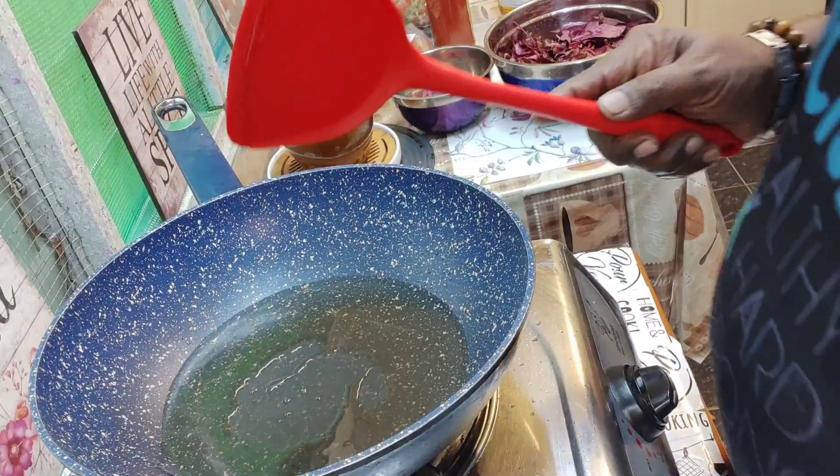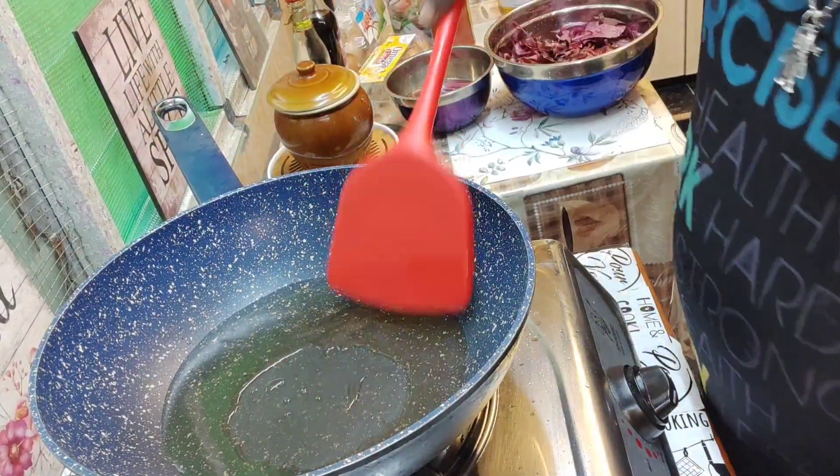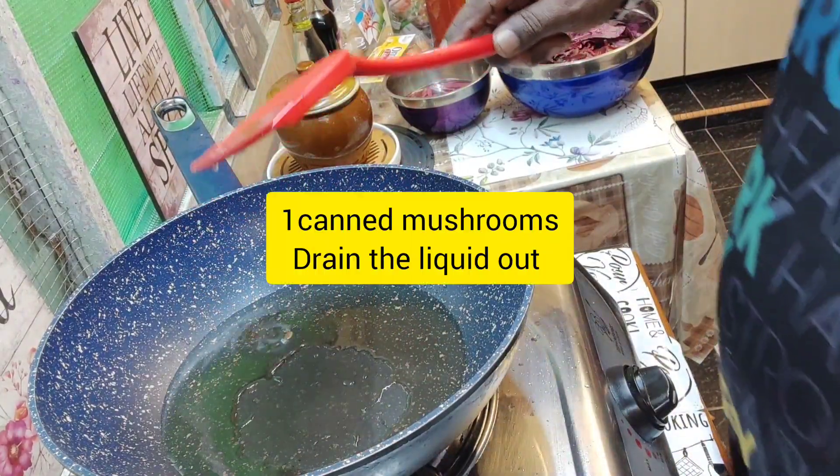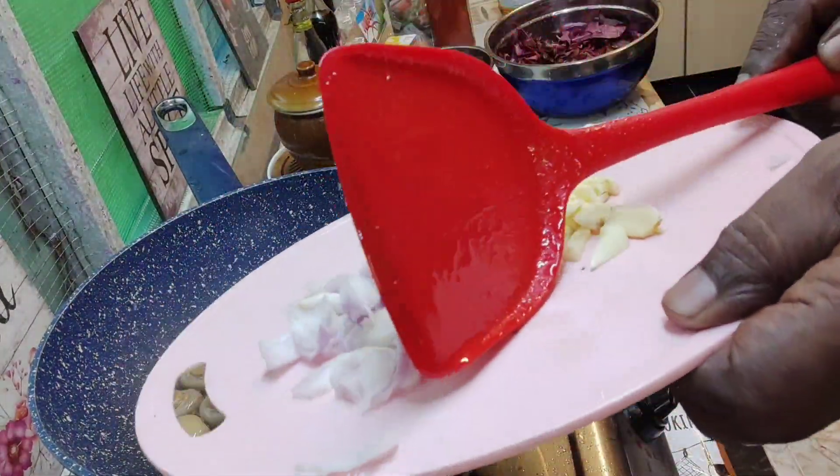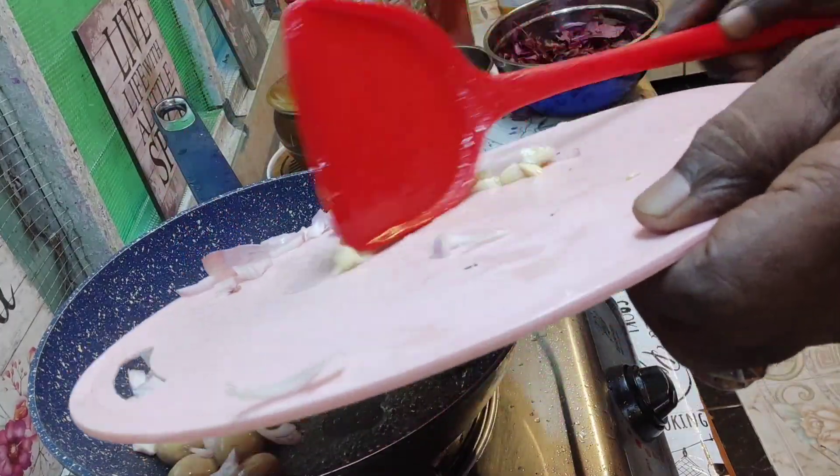Okay, let's start cooking the red spinach — bayam merah. First I'm going to add some mushrooms, then onion and garlic.